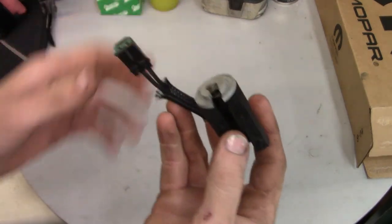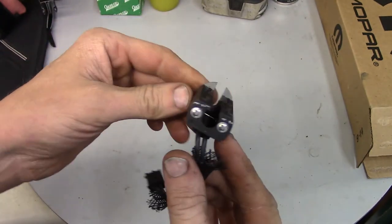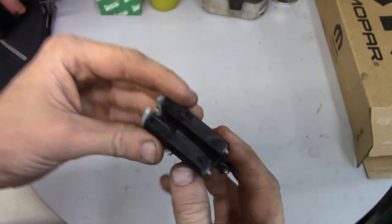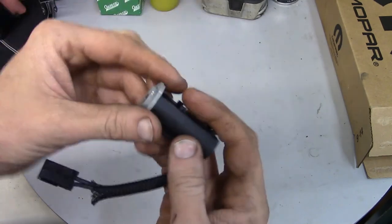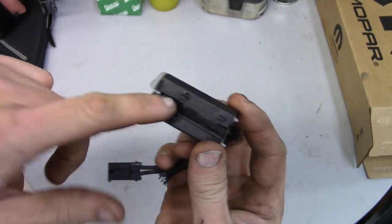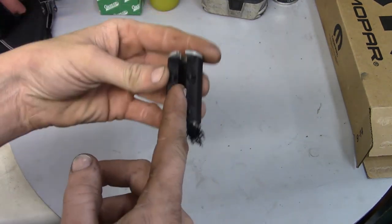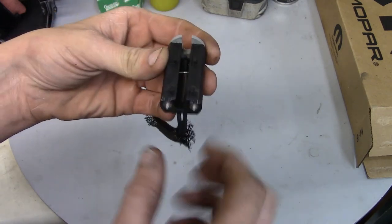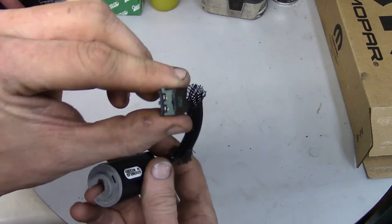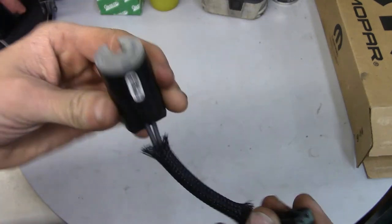I've already diagnosed this issue. This is the clutch pedal position switch and the way it works is the rod actually goes through it — so the switch goes up through the rod and then there's a cover that goes on top to hold it in place so it doesn't fall back in, and it is spring loaded. Inside there's an item that rides up against a plastic portion of the rod, and as you press the pedal the switch inside moves. These are the electrical connectors. It's a pretty cut and dry repair — doesn't take long at all.